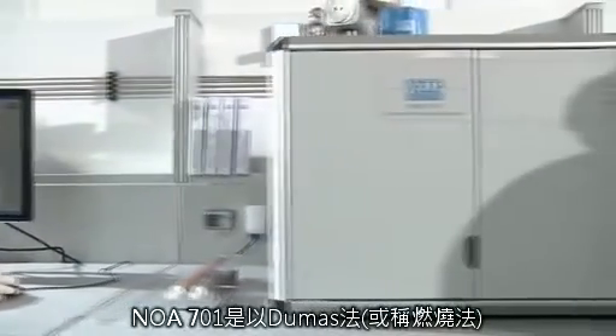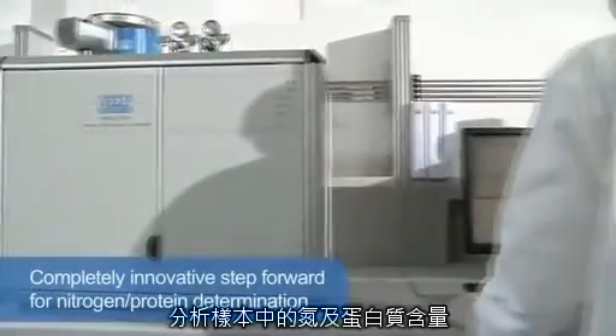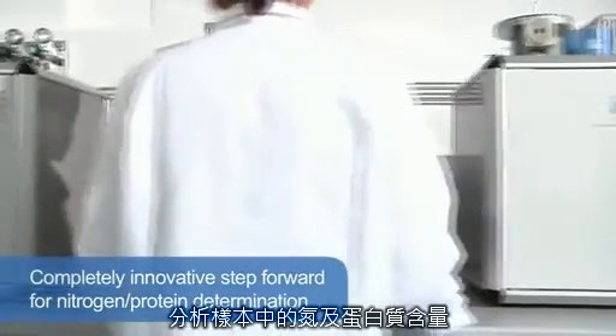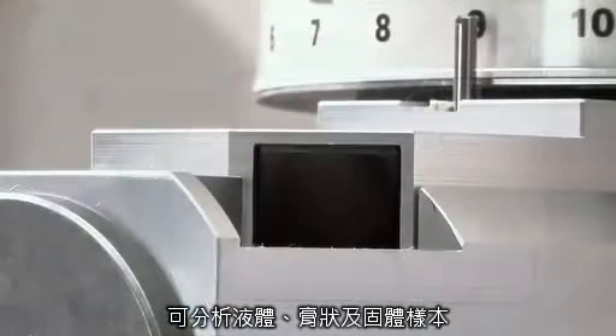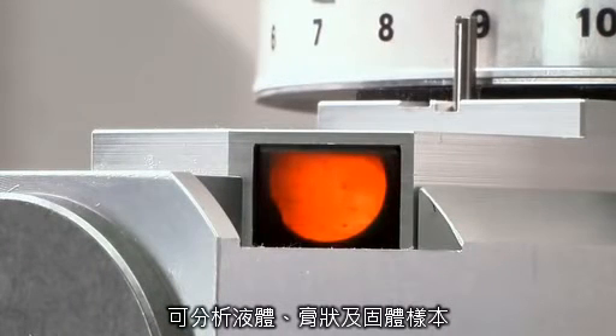The VELP Scientifica NDA701 Nitrogen Dumas Analyzer is a completely innovative step forward for nitrogen and protein determination using the Dumas technique, also known as the combustion method, and offering excellent performance on liquid, paste and solid samples.